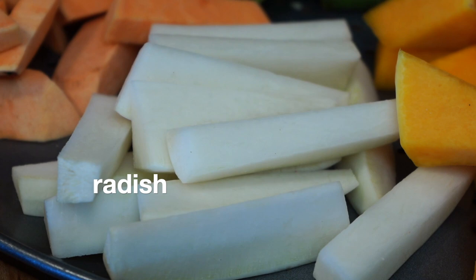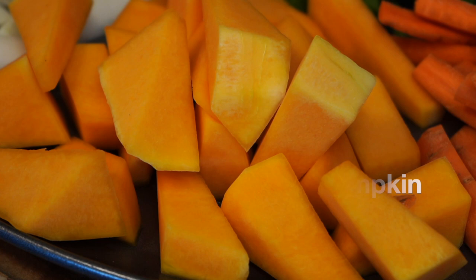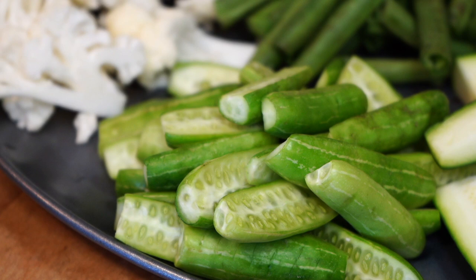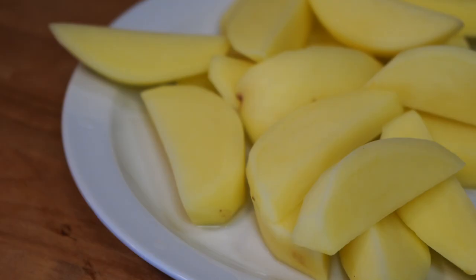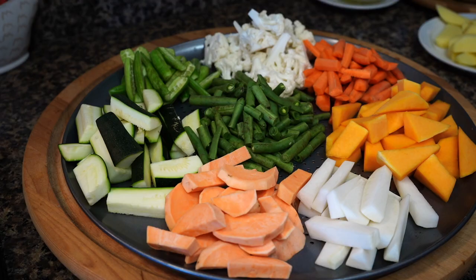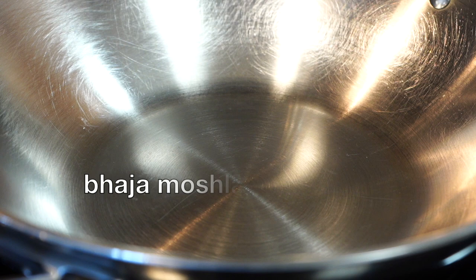I have used sweet potato, radish — commonly sold as daikon at Asian stores — butternut squash in place of pumpkin, then carrots, cauliflower, and tindora. Usually pointed gourd, known as parval in Hindi or potol in Bengali, is used, but it was unavailable so I picked these instead. I also used zucchini in place of ridge gourd, green beans, potatoes — a must for any Bengali recipe — and finally eggplant. You can even use cabbage or spinach, though I personally do not like adding cabbage in this recipe.